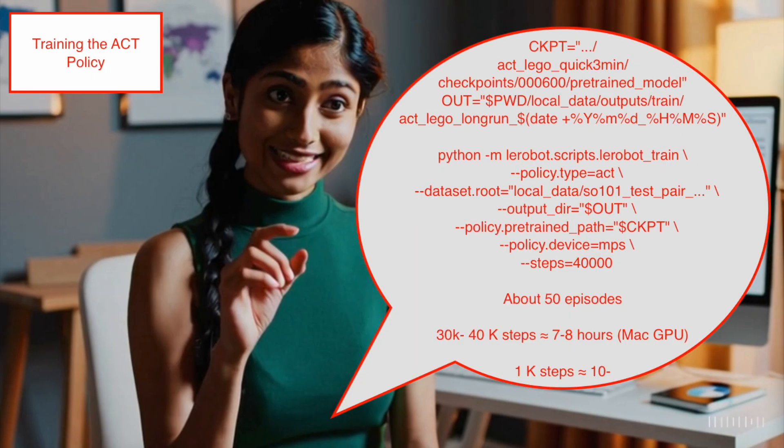I recorded around 50 episodes and trained the policy for around 40,000 steps on a Mac GPU using MPS. I used the LeRobot train script. Important parameters are the policy type, which is ACT; the dataset location; and the number of steps. Each thousand steps takes roughly 10 minutes. During training, the model gradually learns to replicate the pickup motion from our teleoperation data, mapping the leader's arm movements to the follower with increasing precision.